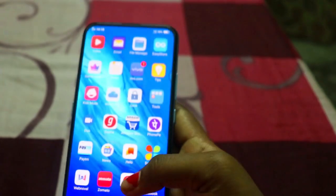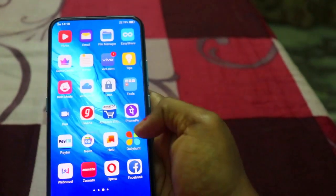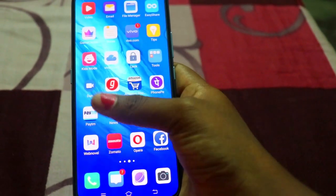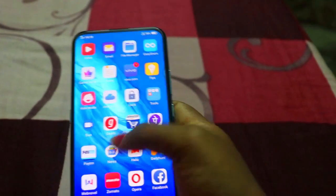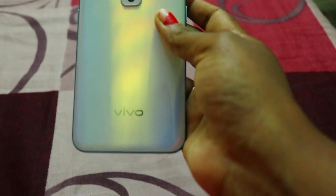Look-wise, there are a lot of apps, like Amazon and others. Most of all, there are a lot of apps. I also have a lot of apps on my YouTube channel. So look-wise and price-wise, I have the best phone — the Vivo V17 Pro. This is my new phone. If you like it, it's super duper.